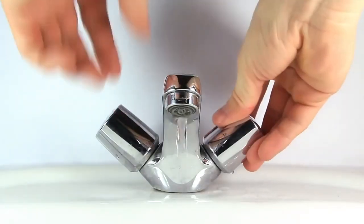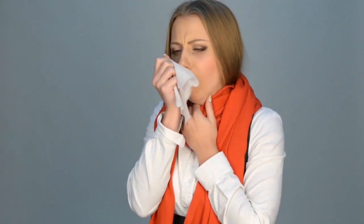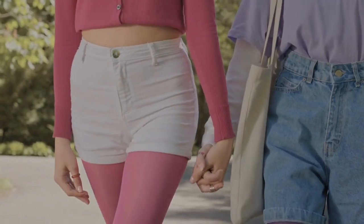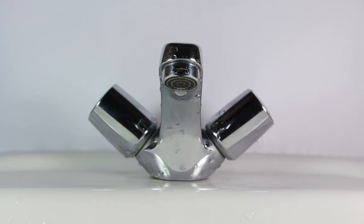When and how often to wash: make a habit of washing hands before, during, and after food prep; before eating; after using the bathroom; after blowing your nose, coughing, or sneezing; after touching public surfaces like doors, money, or cell phones; after contact with others such as handshakes or hugs; and if hands look or feel dirty.